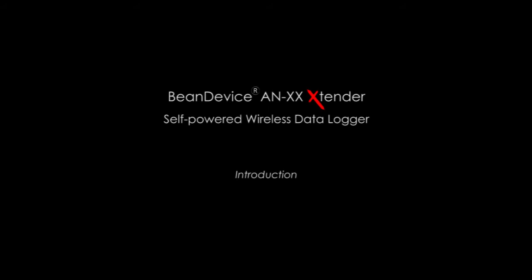Introducing you the beam device extender, self-powered wireless data logger.